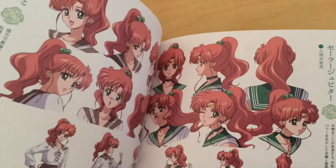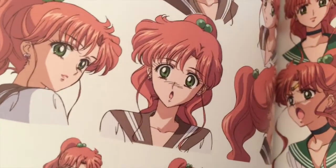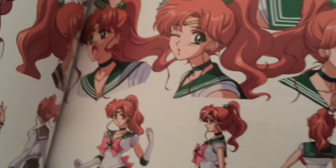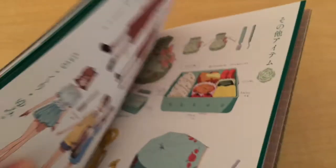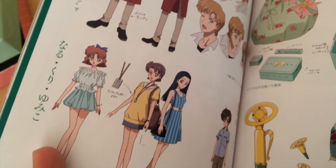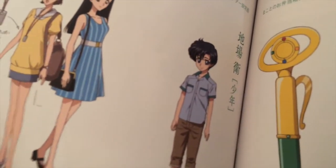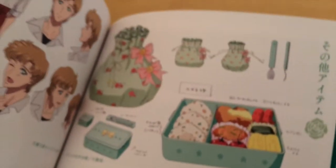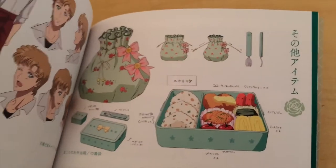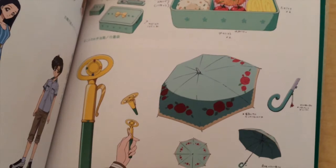Some character designs from Mako-chan and Jupiter — I really like this one, so pretty. More designs. Look at Mamo-chan when he is a kid. And we have Mako-chan's lunch bag, her umbrella, and her wand.